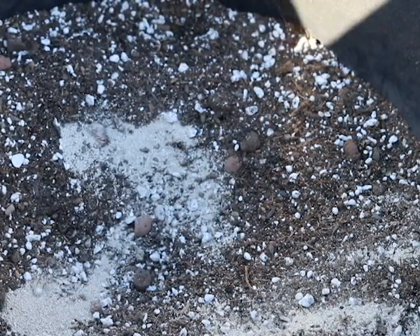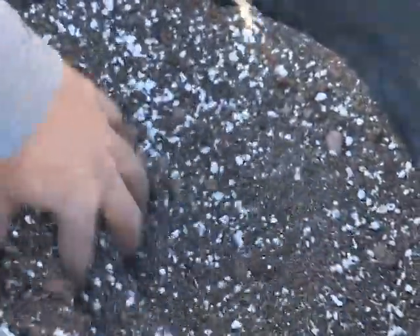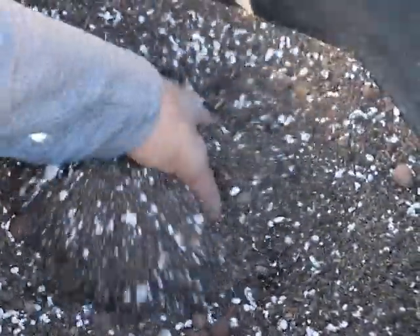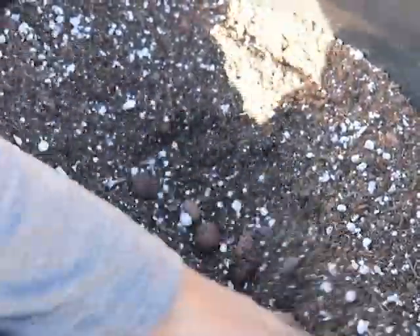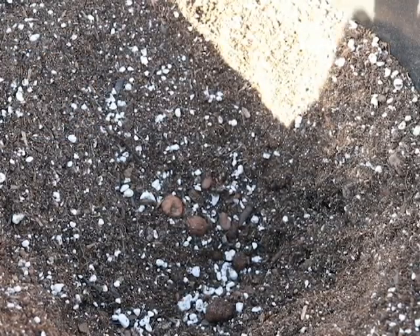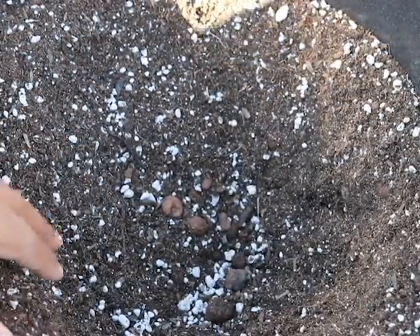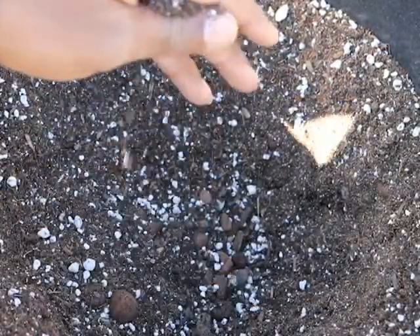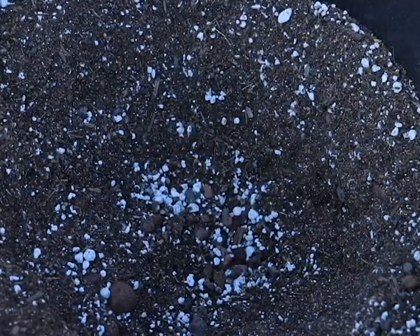I like to sprinkle the fungus in the soil and mix it up just a tad bit, so that wherever the roots spread out, they will eventually come into contact with that fungus. Right now I'm transplanting plants from one-gallon pots. I'm going to create a spot where I want my plants to go. Because it's a little dry it's not going to form how I want, so I'll add a little bit of water to allow it to mold into position.